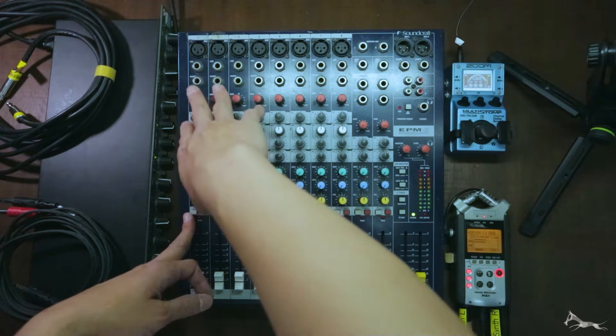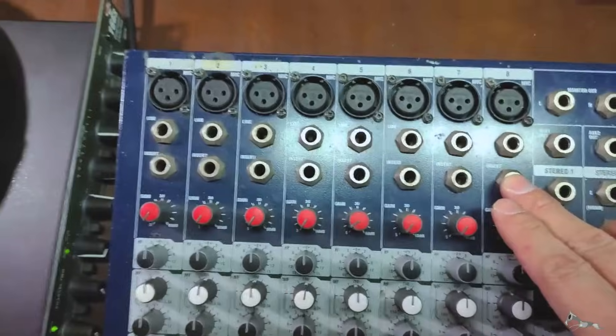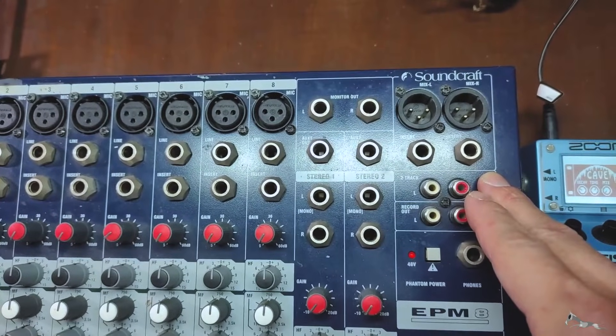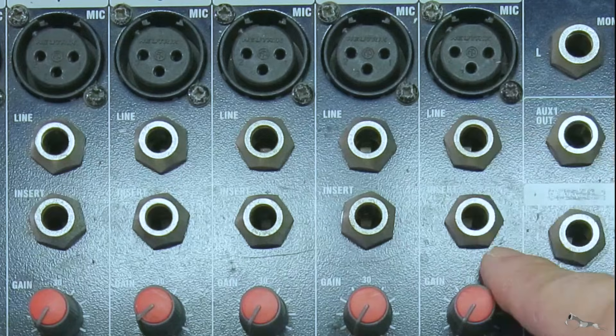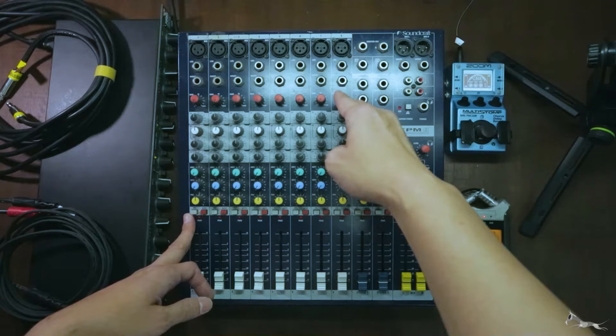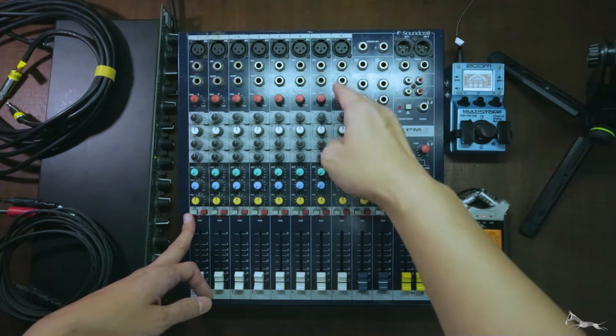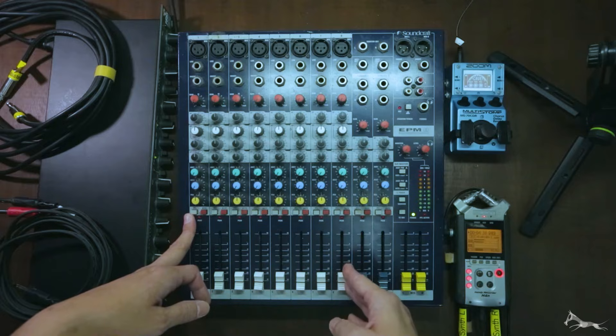Each mic input has an insert, and the master output also has a pair of inserts. Inserts are usually right up here, just below the mic inputs. In terms of signal flow, inserts tap the signal post-gain, pre-EQ, and pre-fader.